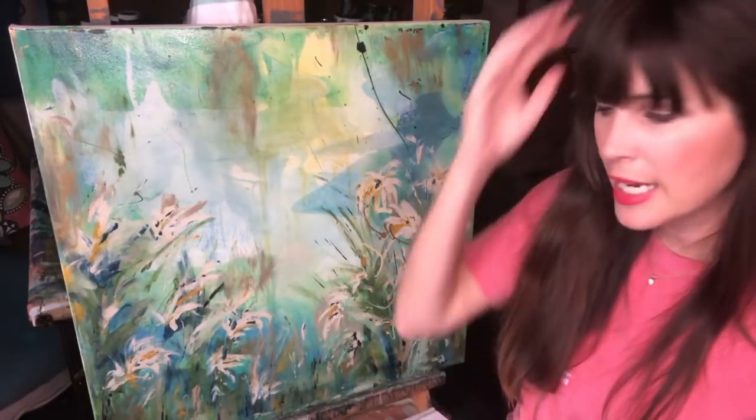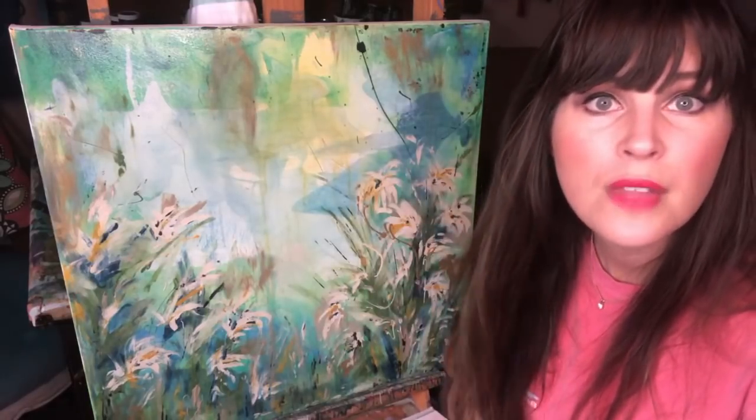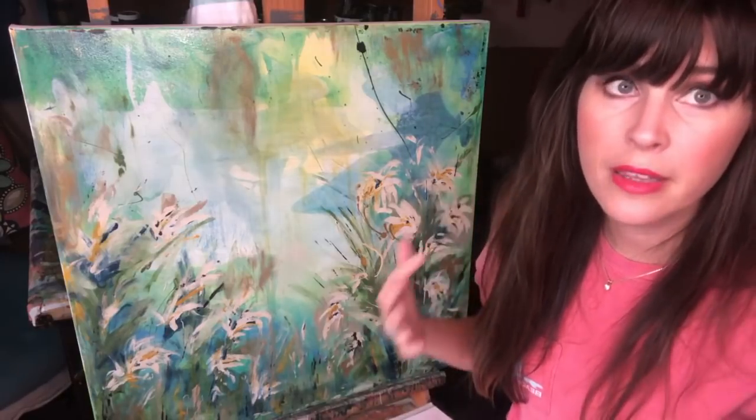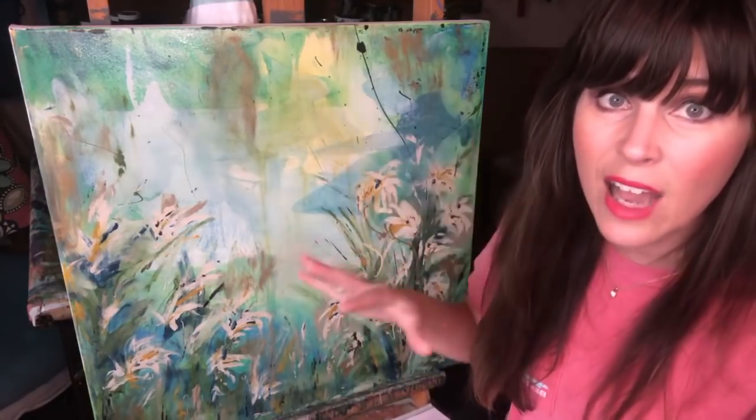Both of these paintings are available on my website. I just needed to get the top coats on them. The staging course is a month — it's four weeks, so it's six hours total.